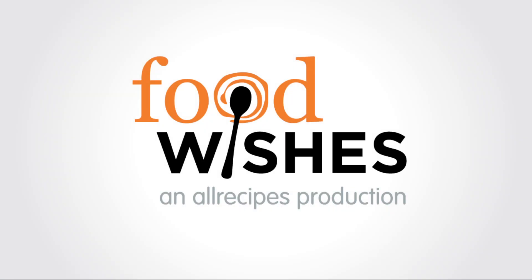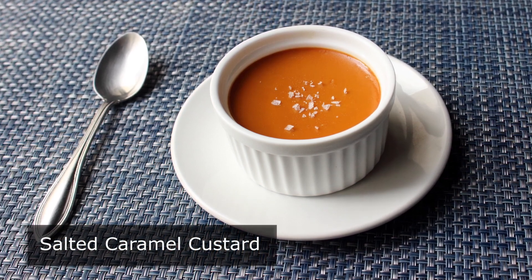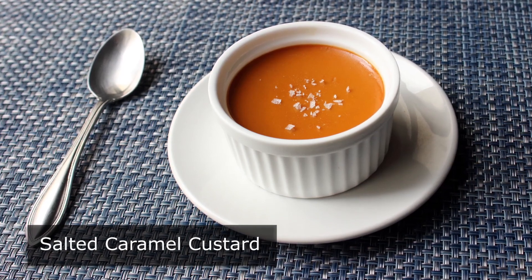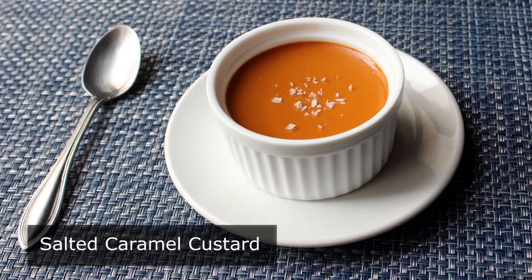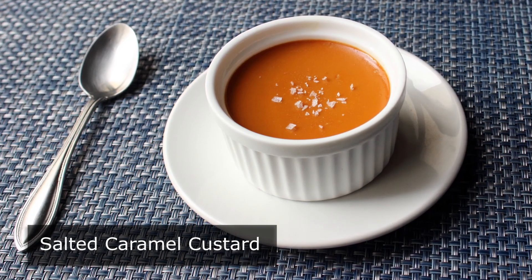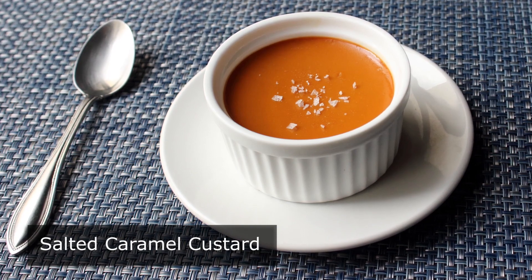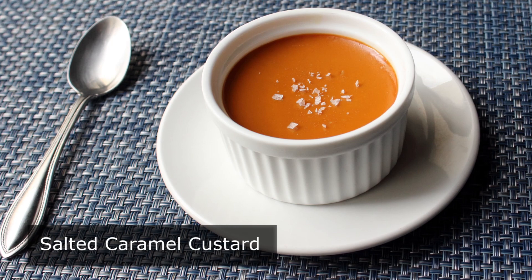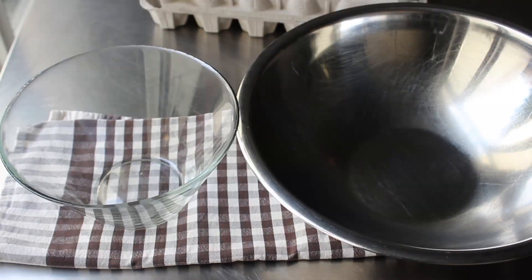Hello, this is Chef John from Foodwishes.com with salted caramel custard. Say hello to your new favorite dessert. I'm basing that statement on the assumption that you like beautiful, easy to make, and extraordinarily delicious desserts. If you're a fan of creme caramel, this is like having an entire ramekin full of the best parts of that dessert. We're going to start off by separating some eggs.